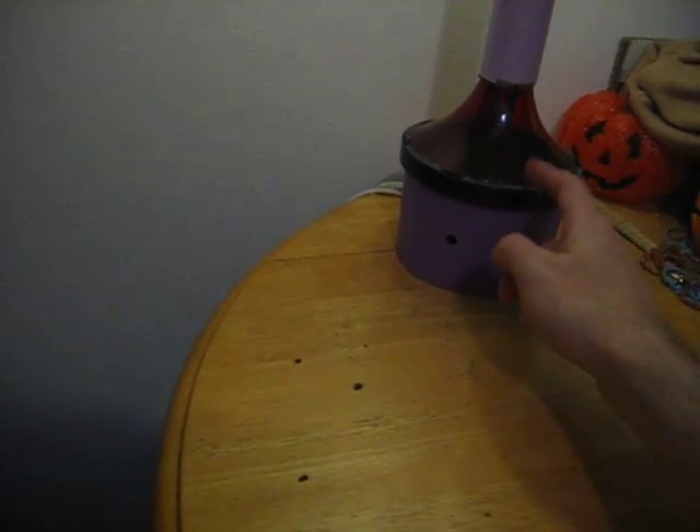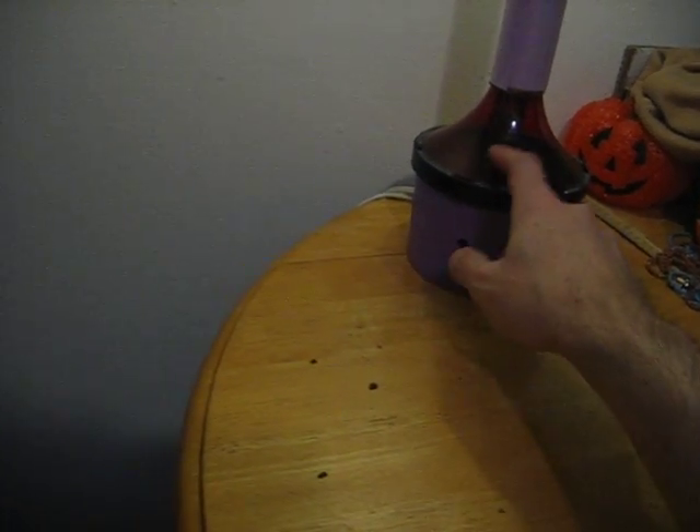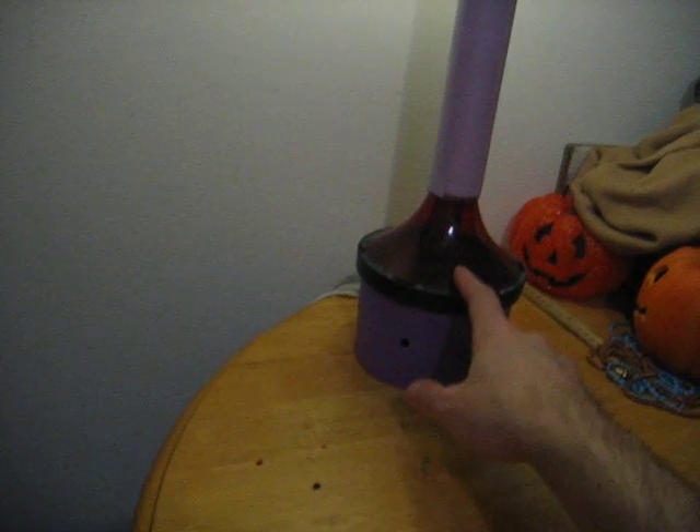Used some parts I had laying around from another lamp. But there you go. Thanks for watching.